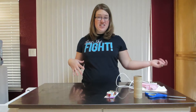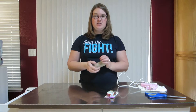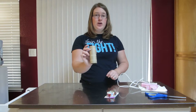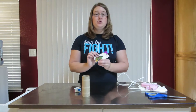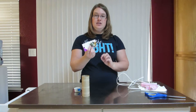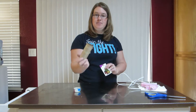Welcome to Craftastrophe. Today we are going to make some little napkin holders for the upcoming holiday Thanksgiving, and you can use them for any other holiday too. We have a toilet paper roll, some duct tape, and some buttons — you can use whatever kind of buttons you want. Since this is for fall time, I'm doing leaf buttons, which we'll use as embellishments for our napkin holders.